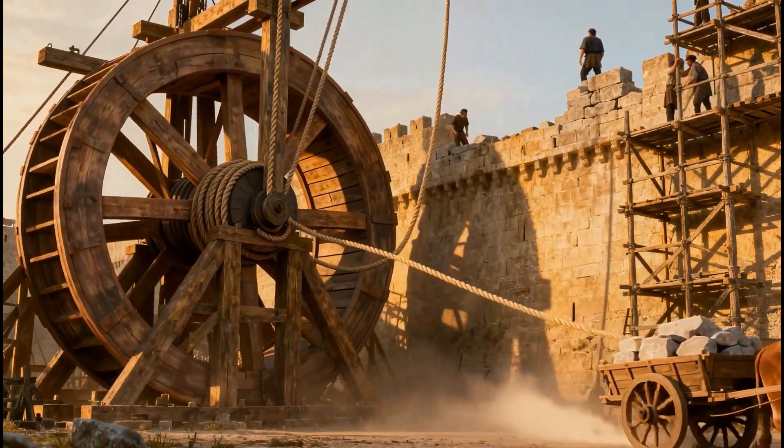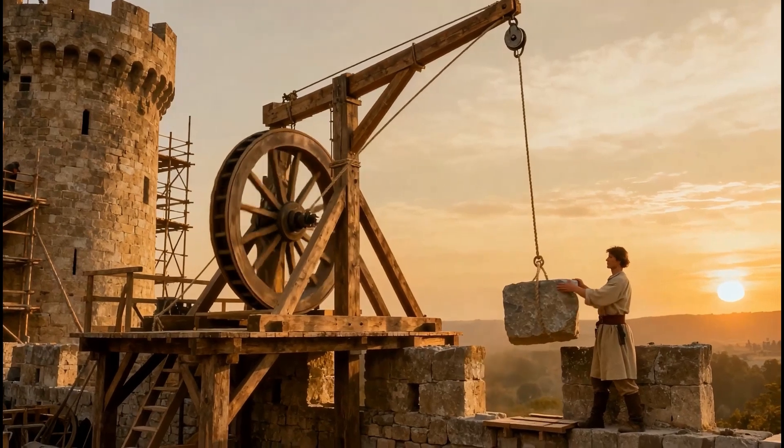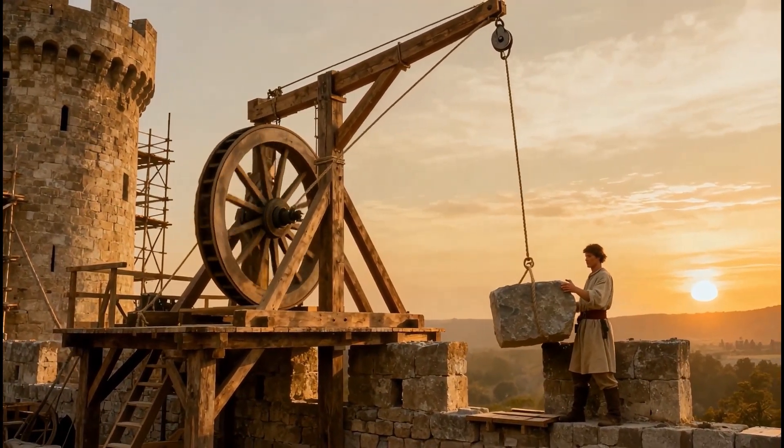The massive treadwheel crane lifted stones higher and higher. With ropes and wood alone, medieval builders raised blocks weighing tons, setting them into the fortress walls.